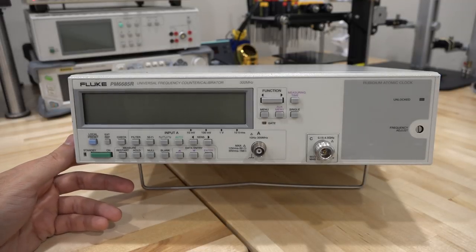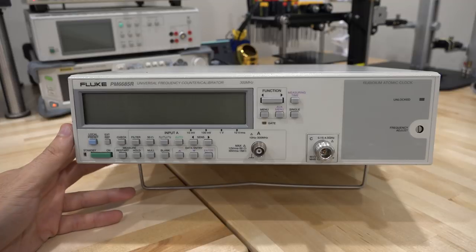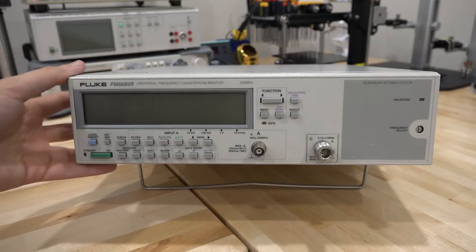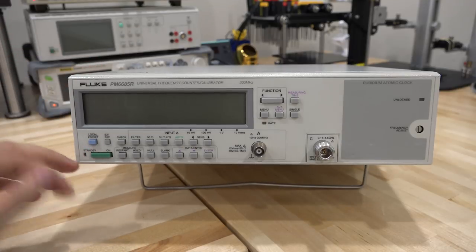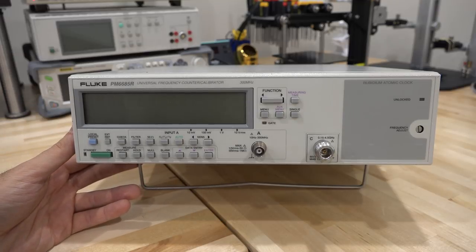I actually have a separate rubidium standard I came across very recently, so we could even compare the two rubidiums against each other if we can fix it. When I turn this unit on, even just plugging it in — because it has standby power — it makes a horrible screeching noise, suggesting the power supply may be bad.